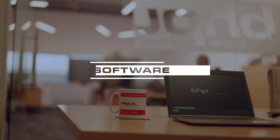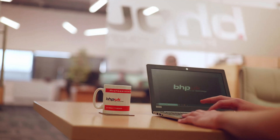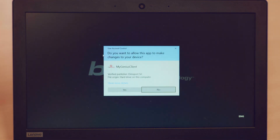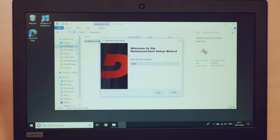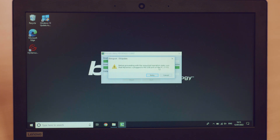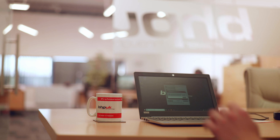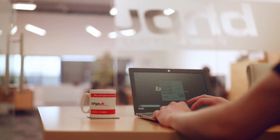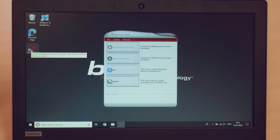The first thing you need to do is download the software. This is a simple case of typing in the URL from the instruction manual and that will automatically start the download. As soon as the file is downloaded it will automatically run the application. All you need to do is click on accept, just follow the prompts and it'll install the software for you. You'll be prompted to plug the ECU flasher into the computer. If you launch the MyGenius app you'll be asked to update your ECU flasher — just press ok to accept that. The ECU flasher is now ready to use.